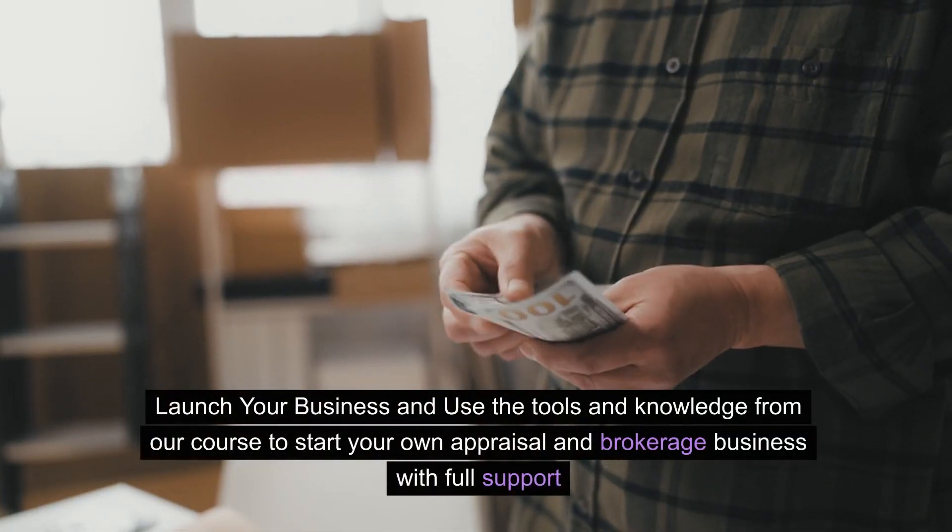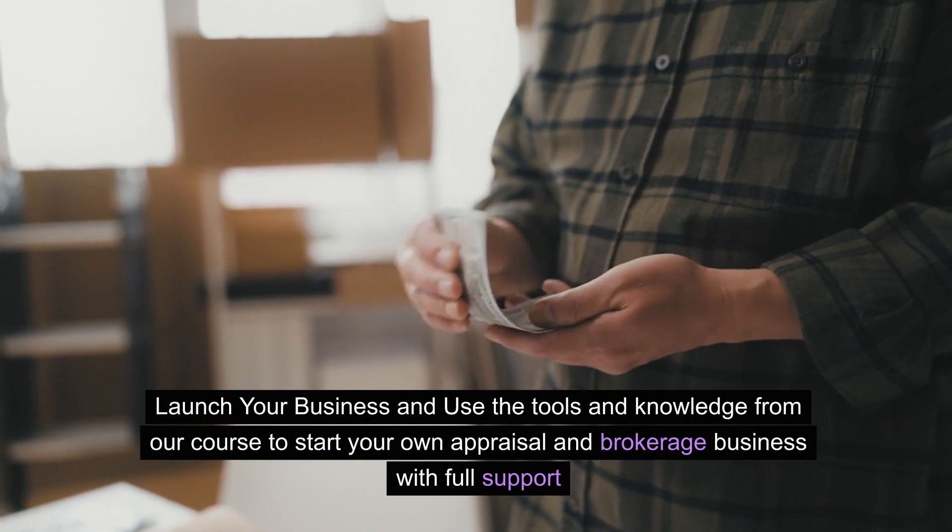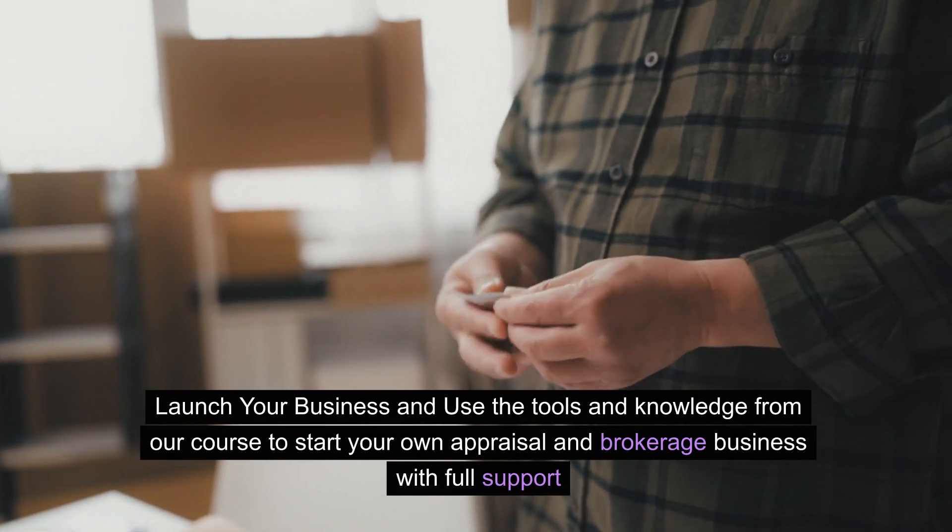Step 4: Launch your business and use the tools and knowledge from our course to start your own appraisal and brokerage business with full support.